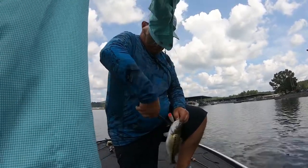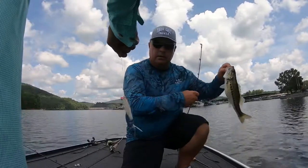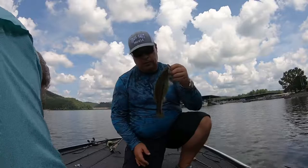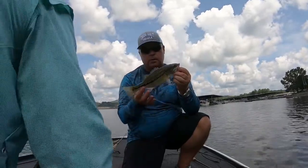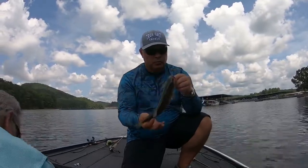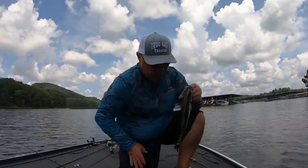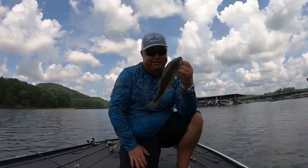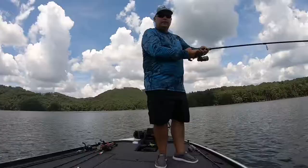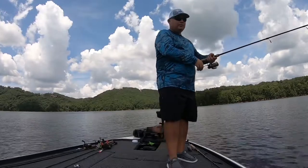Alright, that little fella right there hitting the Spro E-Pop. Not a good day but not a bad day. Just a regular old one without the weed guard on — yeah, like a swim jig head.